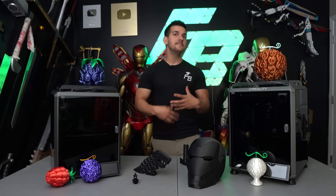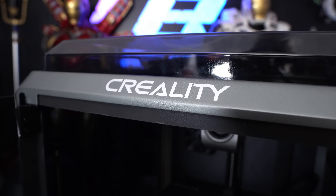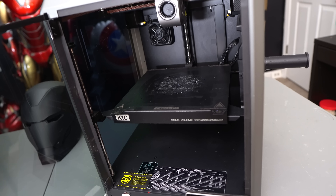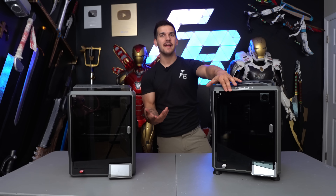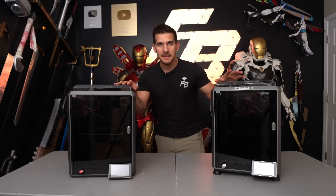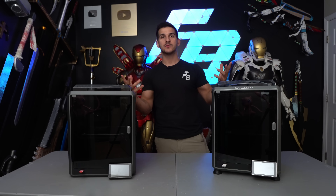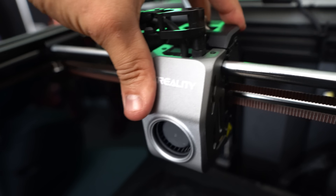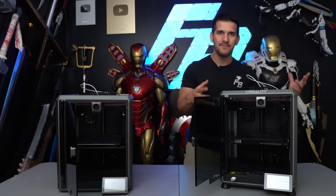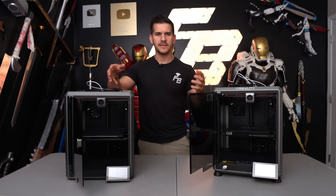We're going to be going over the specs, the differences, the price points, and then the capabilities of both of them, along with my personal experience using both for months to print things like Etsy orders. They both have the same build volume: 220 by 220 by 250 — an Ender-3 size. They're both fully enclosed CoreXY printers, don't have much of a footprint, and are surprisingly light. Just don't break the door when you swing it open.